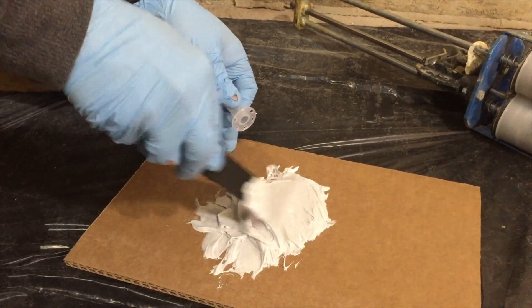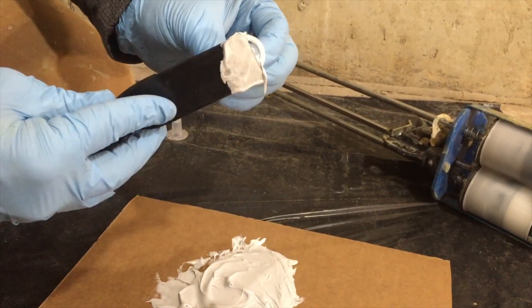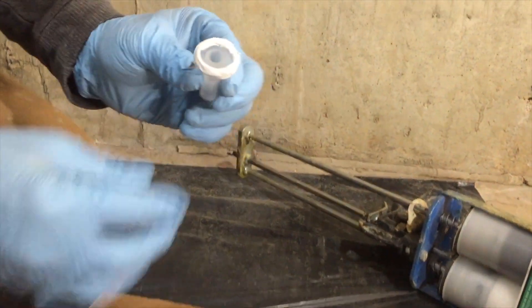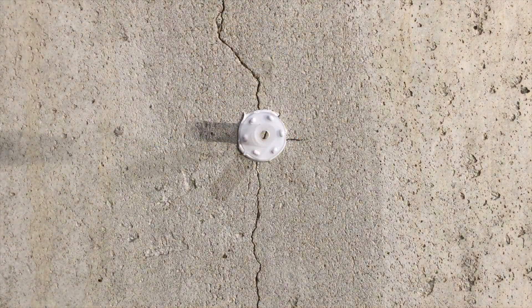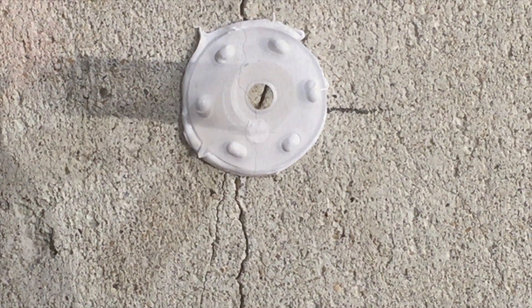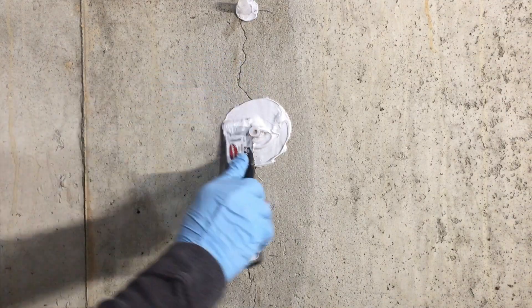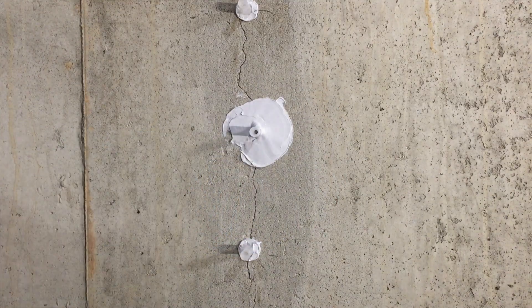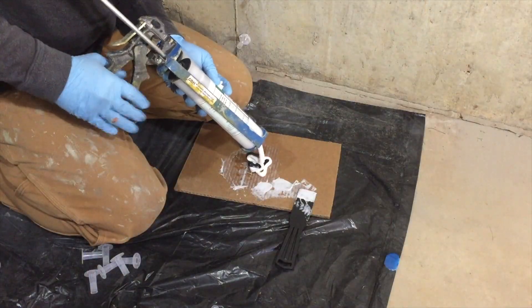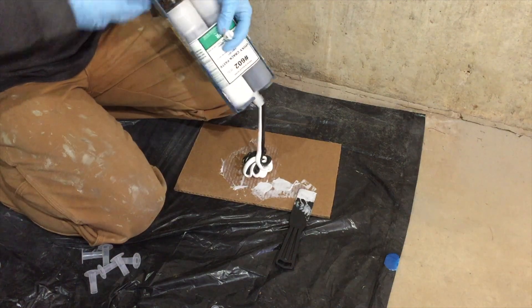Now that we've got the epoxy paste mixed to an even color, we're going to apply some to the bottom of the plastic ports so that they'll stick to the wall, but not so much that it gets inside the port and keeps the urethane from being injected. Now we're going to start to apply the epoxy paste over the crack from top to the bottom, about three inches centered on the crack, and this will be about an eighth of an inch thick. We're going to mix a larger batch of the 602 epoxy paste so that we can seal over the crack and seal all of the ports on the wall.